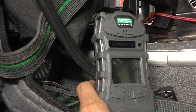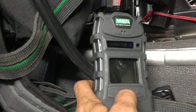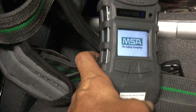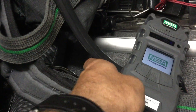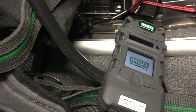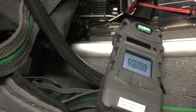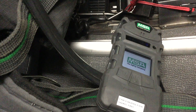Alright, here we have the new MSA Altair 5 gas PID. We're going to go over the setup of this. First, we're going to start it up — just hold the center button right there and everything will get started. Like all gas monitors, it's going to take a little bit to get going. It has to go through all its calibrations and that, so we push that and here shortly it's going to give us a message.